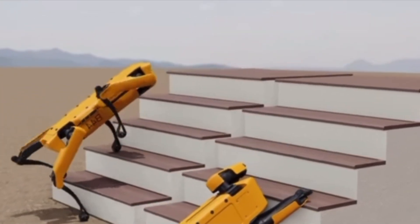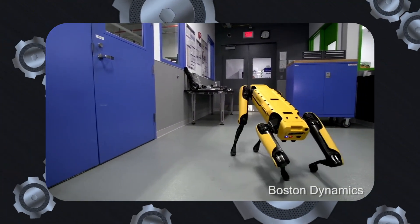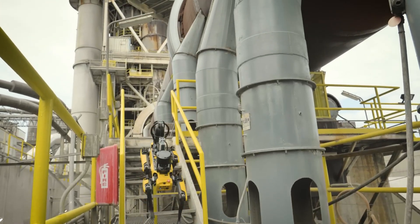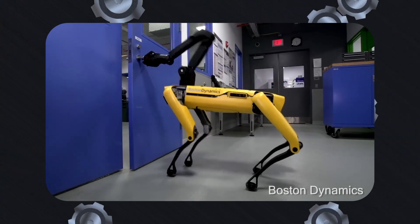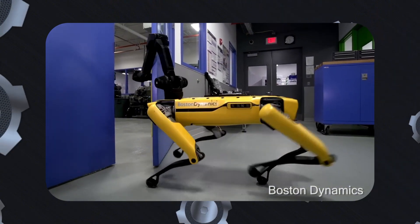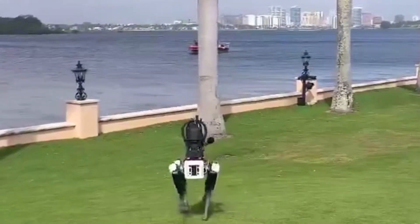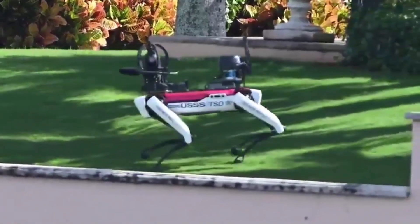Spot is a four-legged, canine-inspired robot unveiled on June 23rd, 2016, designed for a wide range of commercial applications. Weighing 32.7 kilograms, or about 72.1 pounds, and carrying up to 14 kilograms, or about 30.9 pounds, it is an agile and versatile platform known for its unmatched maneuverability. Unlike Unitree's manual control focus, Spot offers full autonomy with advanced navigation, obstacle avoidance, and mission planning, thanks to its powerful vision system and mapping capabilities. It can navigate complex terrains either autonomously or manually via an 8-inch tablet and joystick.